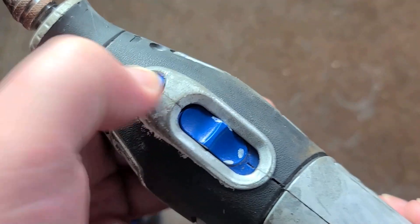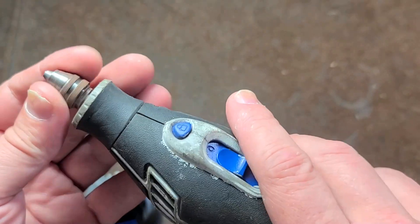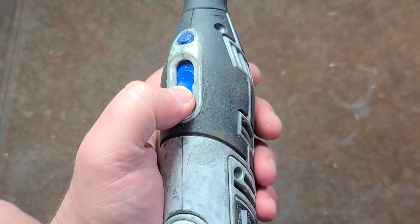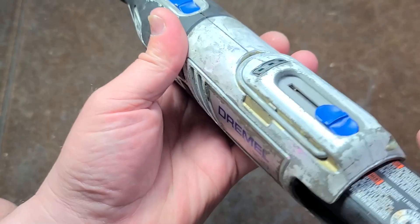The power switch locks out the lock button, and that's always been an issue with Dremels — you'll be running it and accidentally hit the lock button, which can really damage components on the inside. Even on the Black & Decker RTX and other more modern Dremels, they do have an integrated lockout.